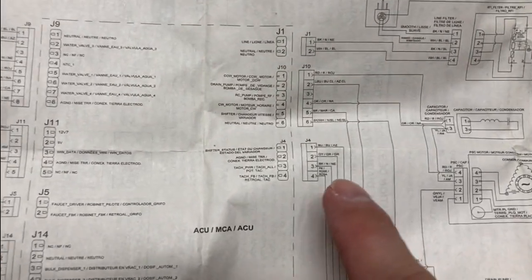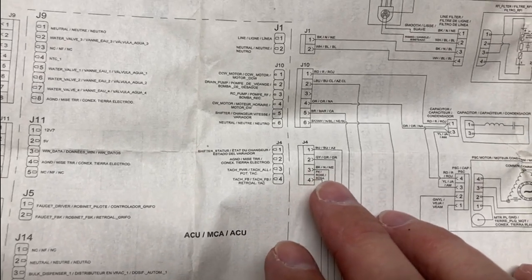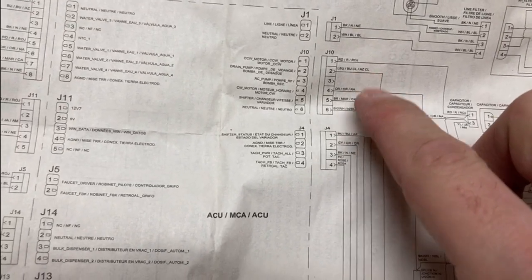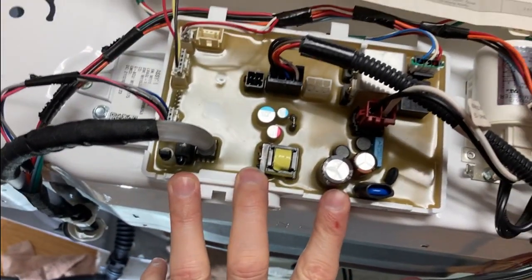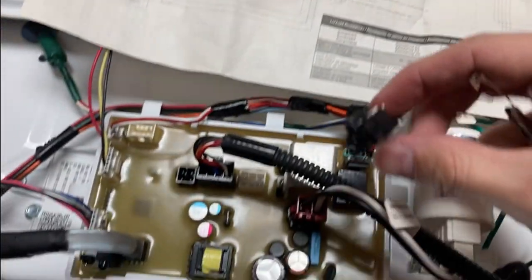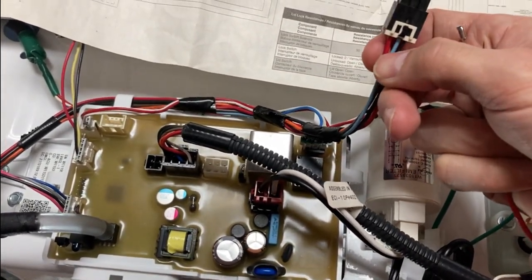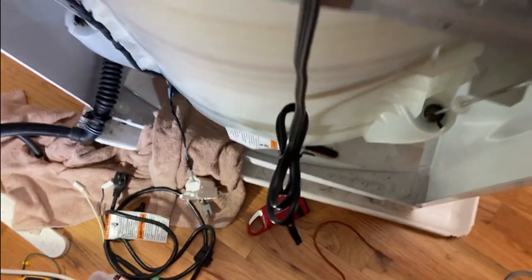I traced those wires all the way back up to where they plug into the control panel. Up at the top there's a red, a light blue, and an orange. Looking at the control panel — I had it unplugged and was doing some testing — I found the correct plug with my light blue wire that goes to the pump. I did a continuity test with my multimeter.